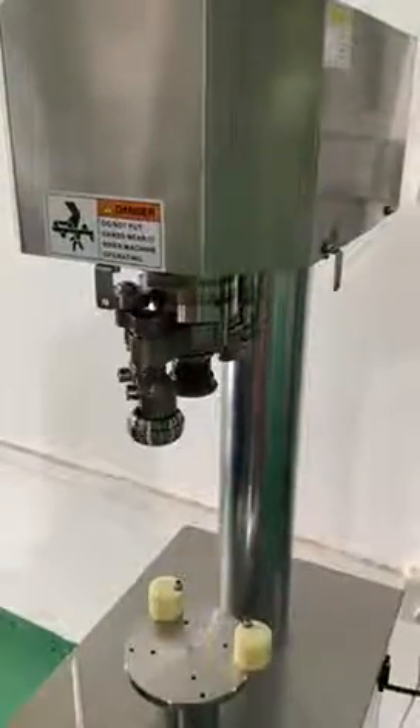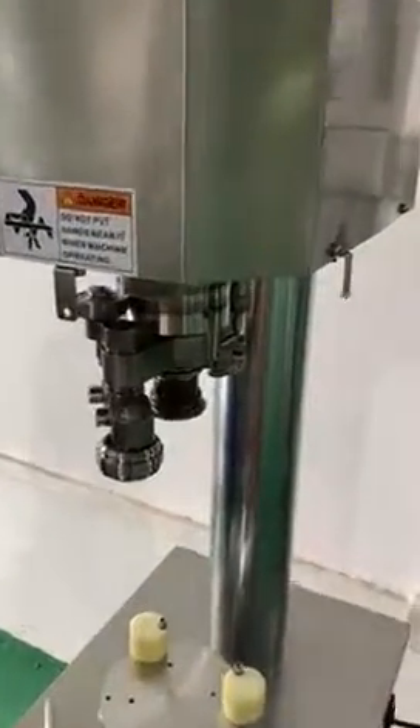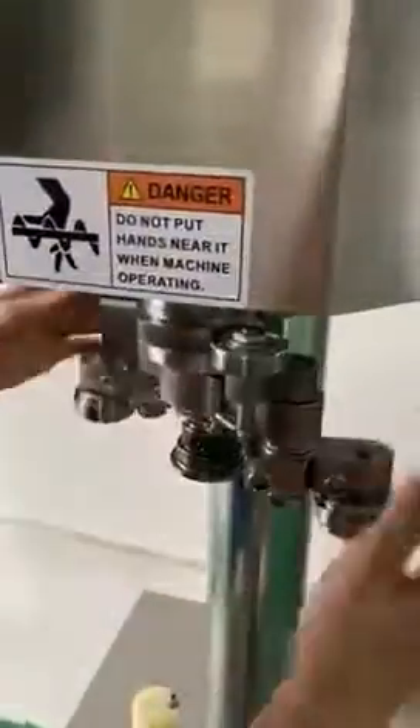The procedure to adjust the seaming roller of the seamer. Firstly, we rotate the whole sealing head by hand.